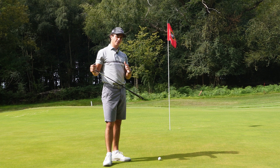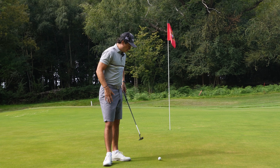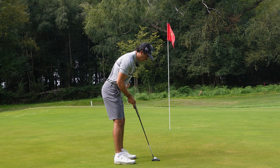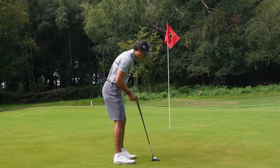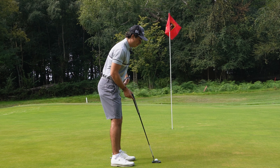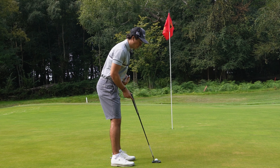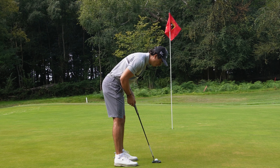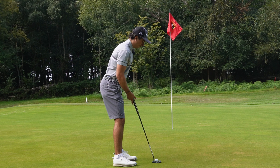Moving on to the down-the-line view, the first thing I like to ensure is that when I set up to the ball, I've got a nice tilt with my spine angle and my eyes are directly over the ball. Sometimes I get a little bit too upright with my spine angle, which brings my eye line more inside. When I move my spine angle down, that moves my eyes further over the ball. You don't want to be too upright or too far over — it's about finding that balance.